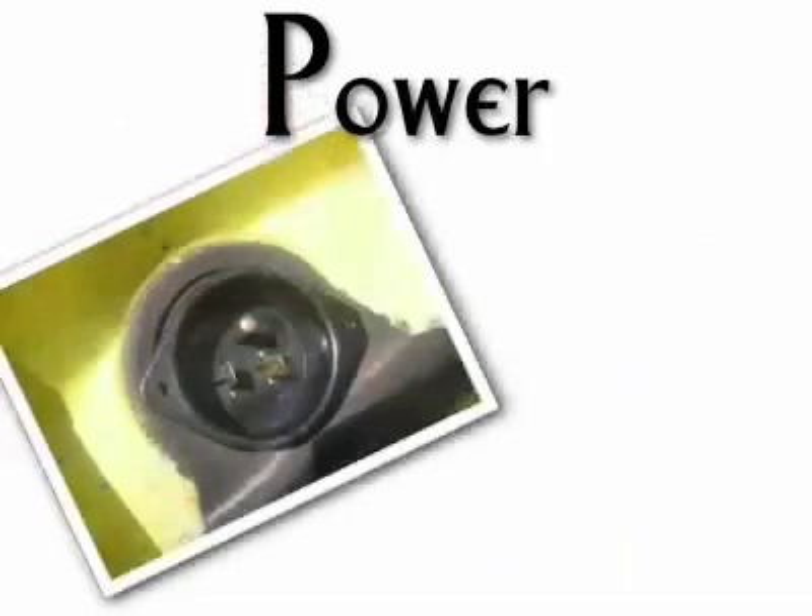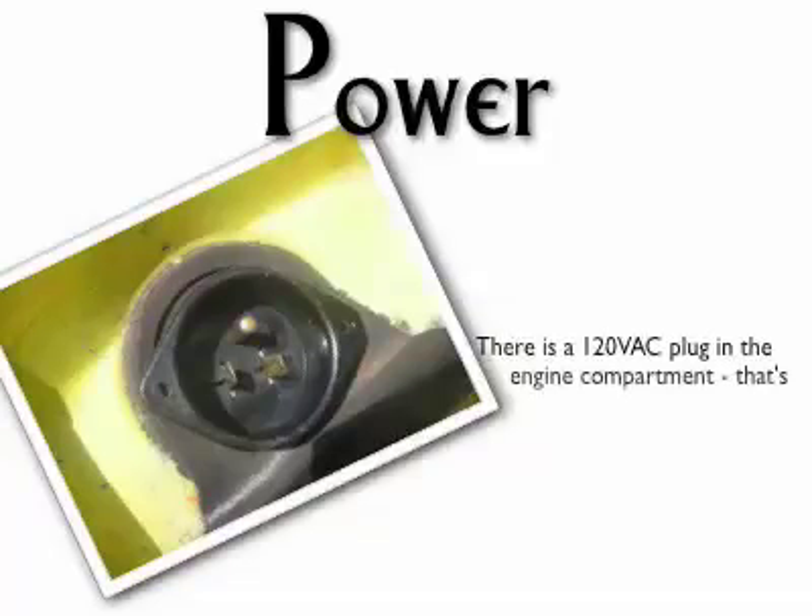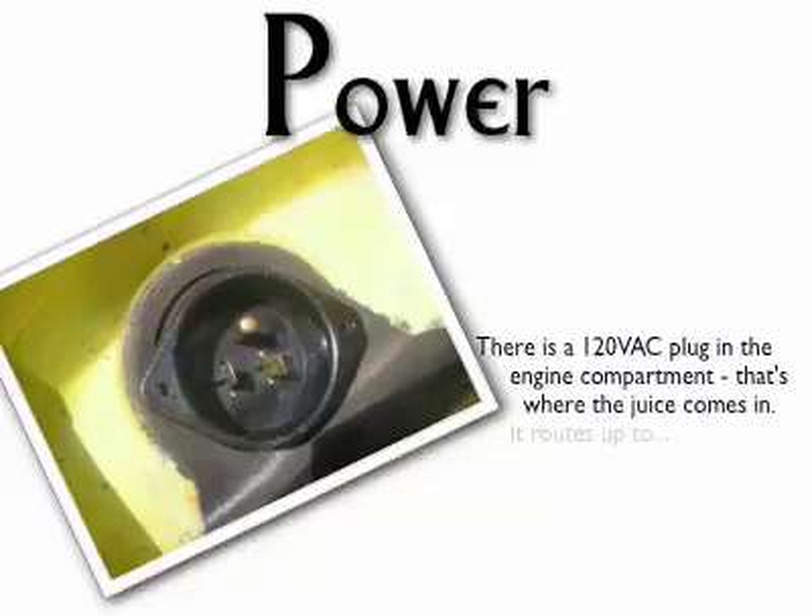When I get home in the evening after work, I habitually plug in the e-Ghia — it just plugs into a wall outlet. And in the morning, my tank is full. It is really easy to get used to not going to the gas station and spending money.